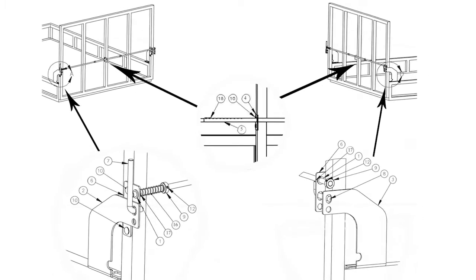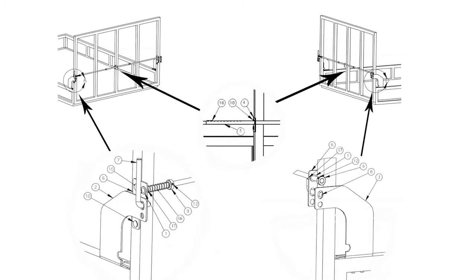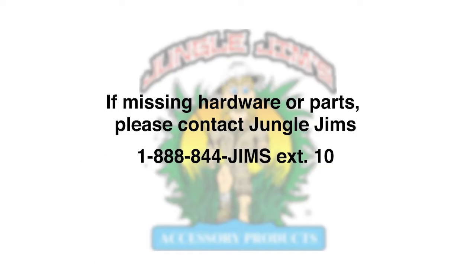Also refer to the completed assembly diagram, also in the manual. If missing hardware or parts, please contact Jungle Jim's. Let's get started.